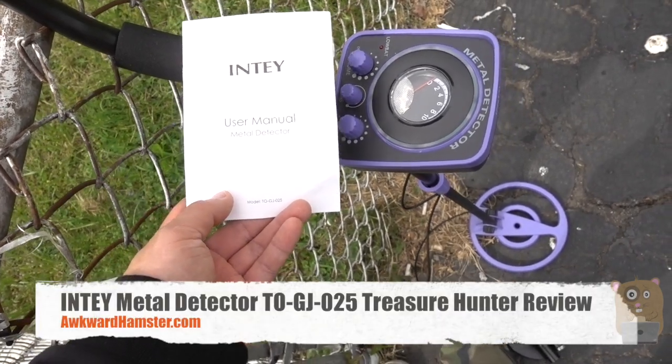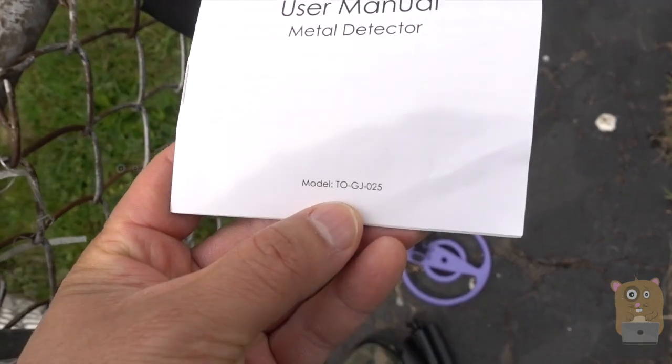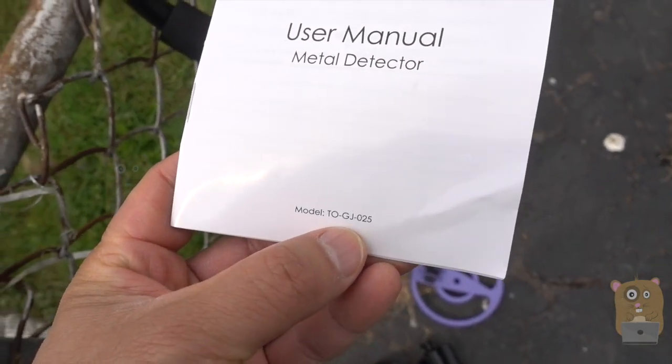Hi, welcome to Gramster. Today I'll be reviewing this INTY Metal Detector, and the model for this one is TO-GJ-025.